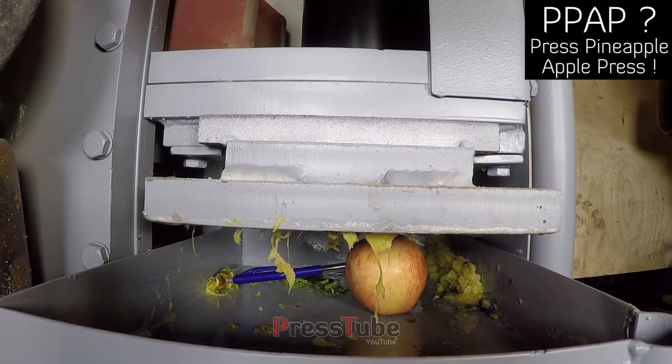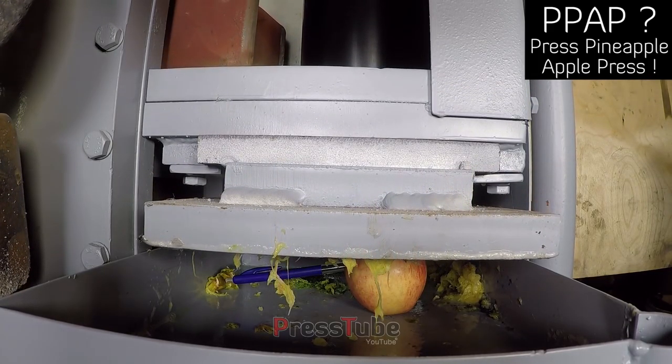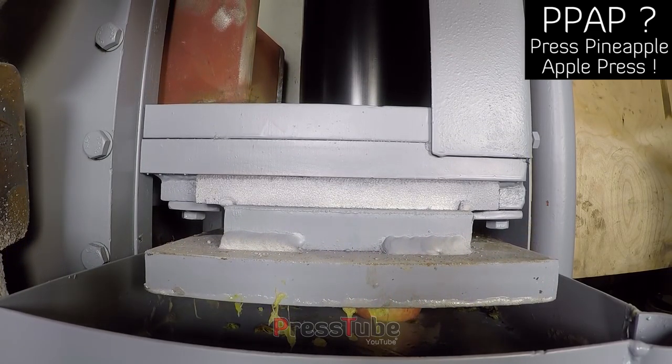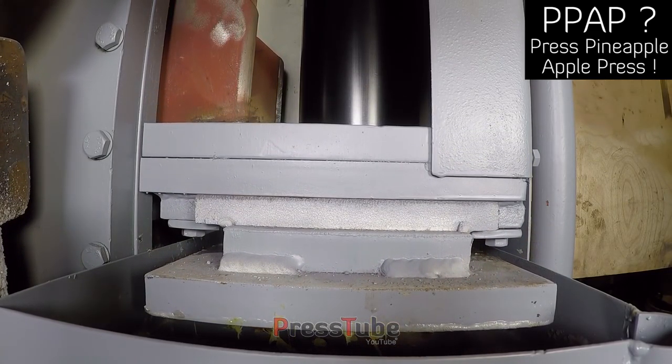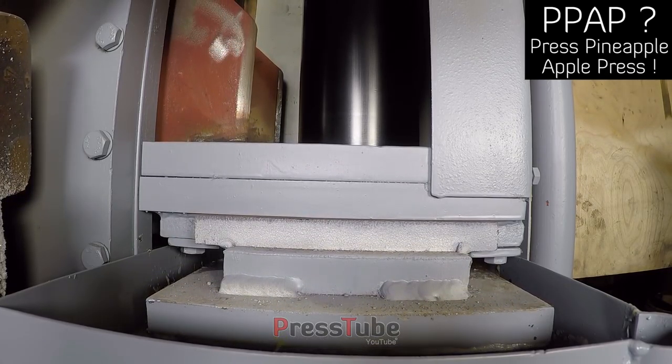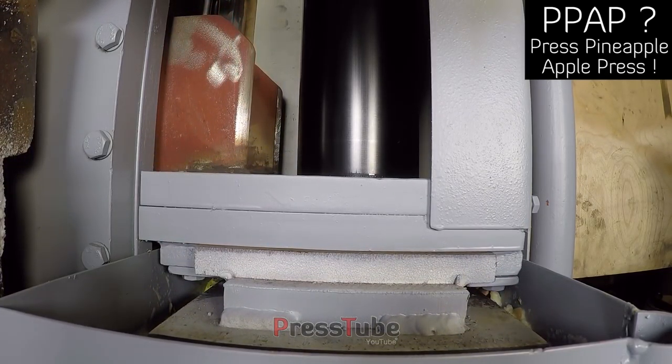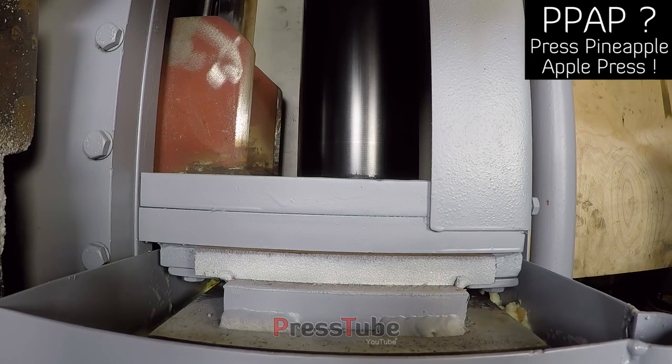We'll open it up the most. We will drop it out the back of the spring. We will bring it back to the spring. Let's go.